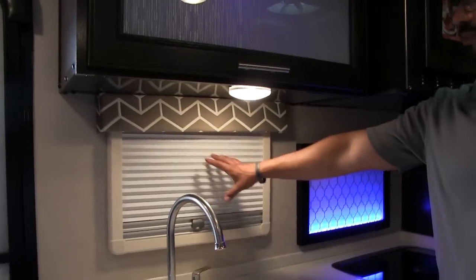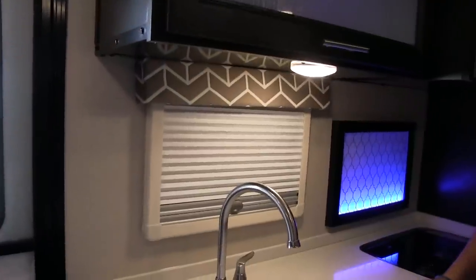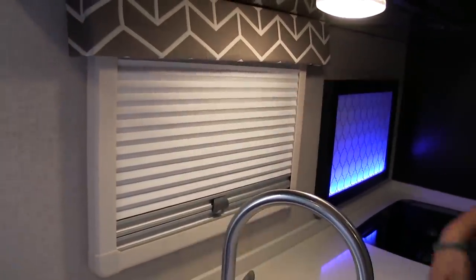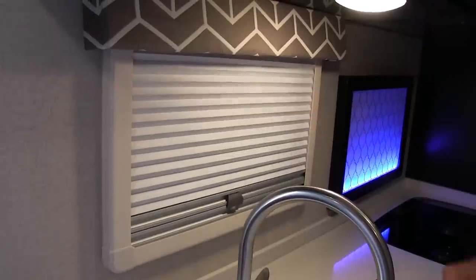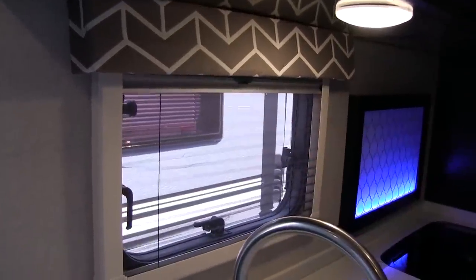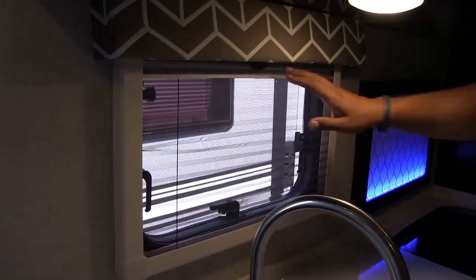Right here in the kitchen, you'll notice your windows help bring in some natural light during the day. The windows are kind of cool — they basically swing out. For options, you have a couple of different things you can do with the blinds. If you pull it down, you have a shade for privacy. If you pull that up, that gives you a screen. Tilt that window open and now you have a screen — air is coming in, bugs are not.